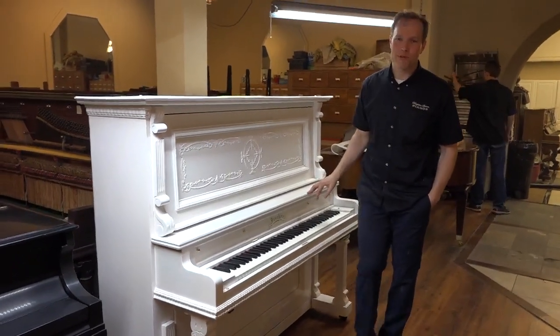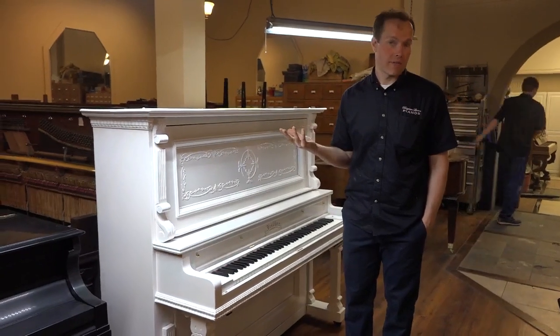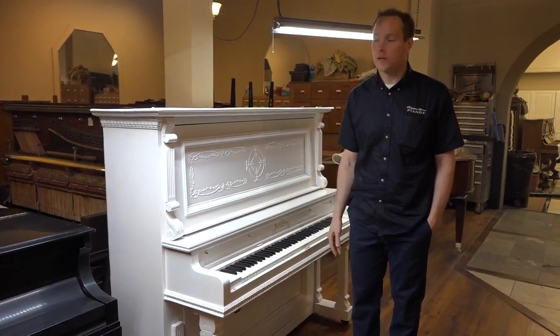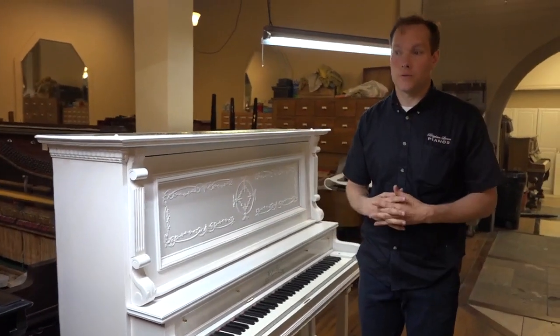Hi, I'm Brigham Larson with Brigham Larson Pianos. This piano was just finished yesterday. I was a little bit skeptical. This customer asked — this beautiful 1903 Fischer was gorgeous.